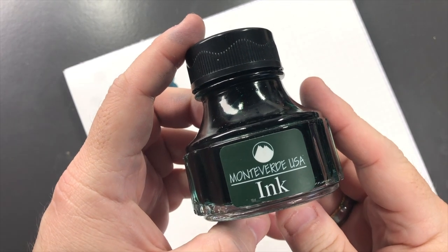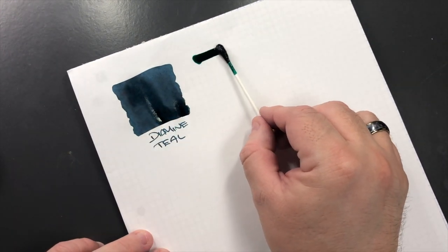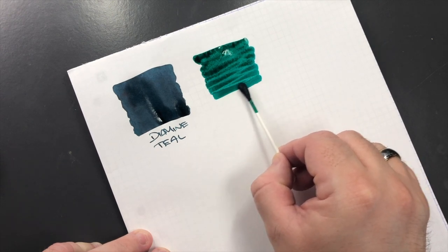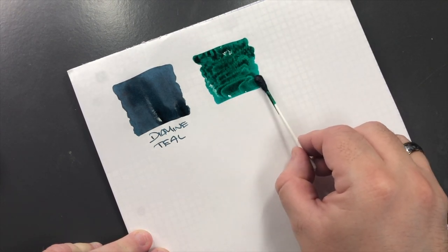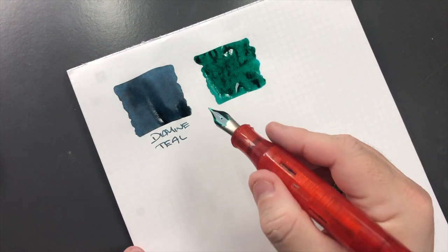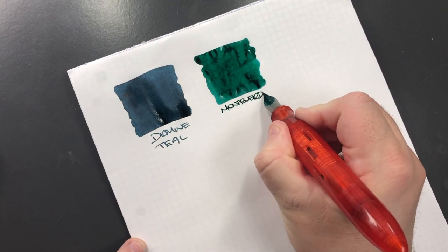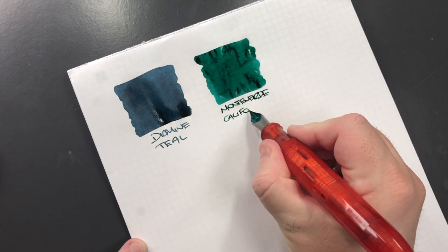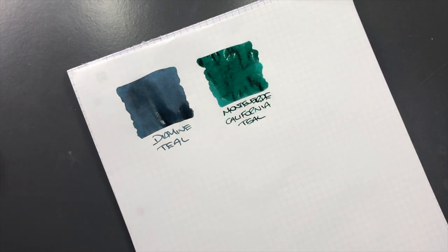The next ink is Monteverde USA, and this is California Teal. We'll do an ink swatch. This is a little bit more on the greener side - I'll do a little bit more ink here just to let it try and pull a little bit more. This is Monteverde California Teal, and it's a lot more of a greener ink than I would say a teal ink is.